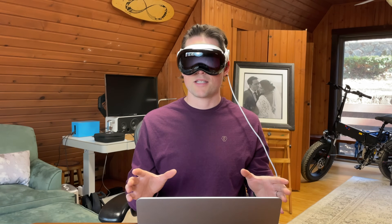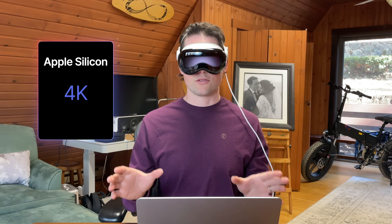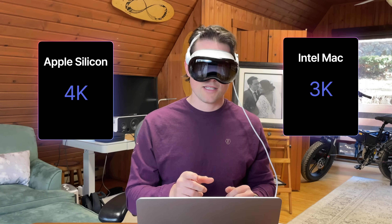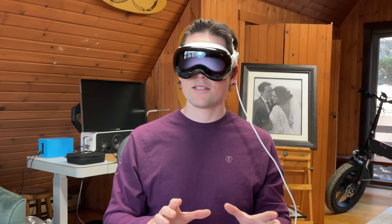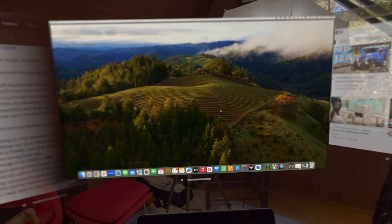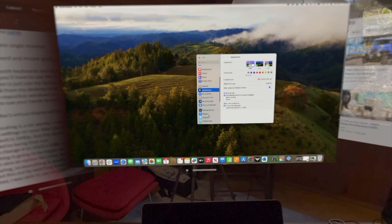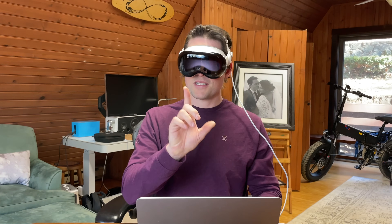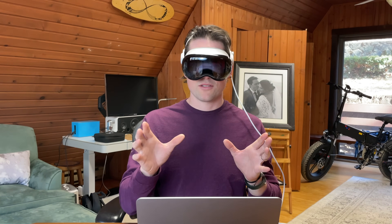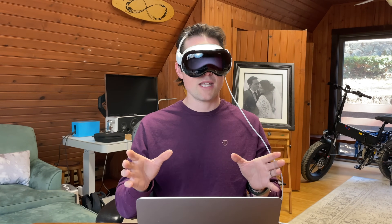Now let's talk about display settings. If you're on a Silicon Mac, it will automatically display at 4K resolution. If you are on an Intel Mac, it will display at 3K resolution. However, the scaling is a bit wonky. So we're going to open up Settings and go to Displays. By default, you should see that the resolution is scaled to 1440p, but this does not mean that your max resolution in virtual display is actually at 1440 — it just means it's scaled that way.